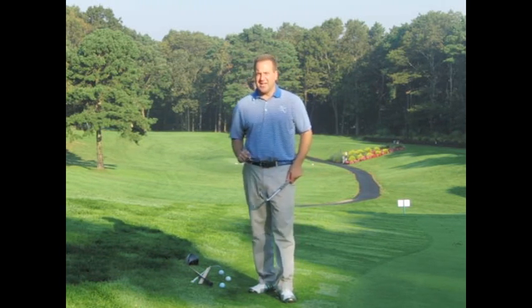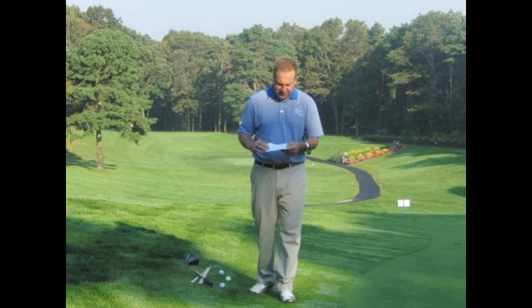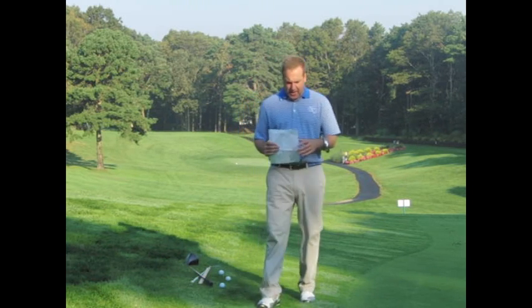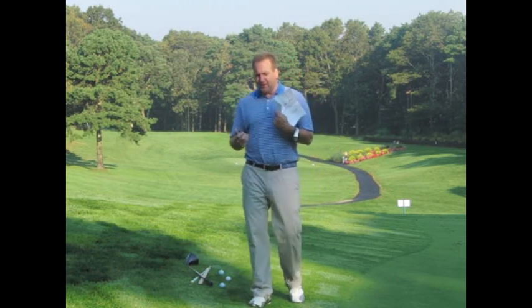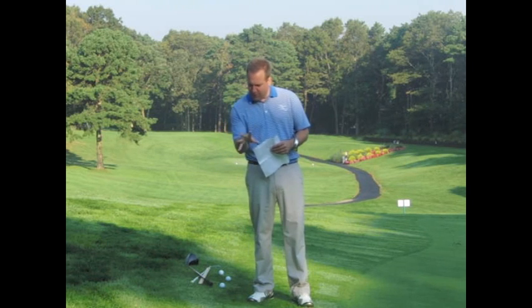Let's get into the content. I'm going to introduce some ideas about shaft deflection and what's really happening in a well-timed release. What we're doing is taking a tour player — an optimized tour player with a club head speed of 118 miles an hour, optimized for perfect impact from a modeling standpoint — and we're going to add a lady's shaft, a senior flex shaft, to that golfer and talk about what that shaft is doing.